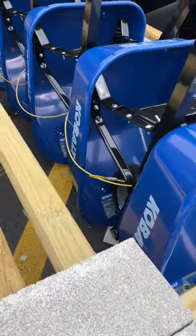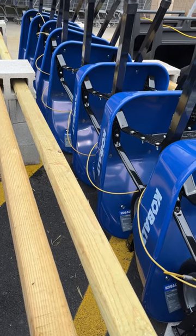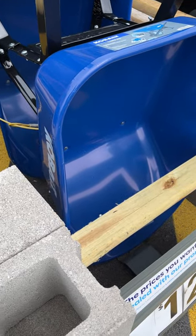Here are your six cubic foot wheelbarrows. That's the size we used for commercial landscaping. When we were spreading mulch, we would fill them up and round off the top of the load.